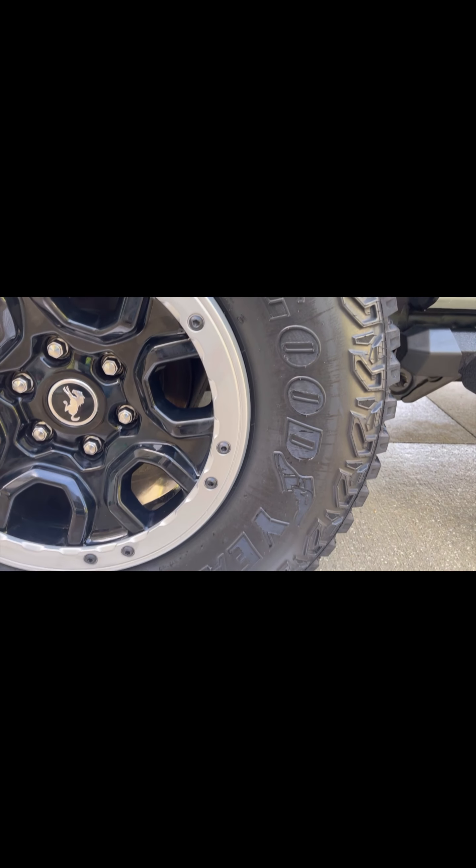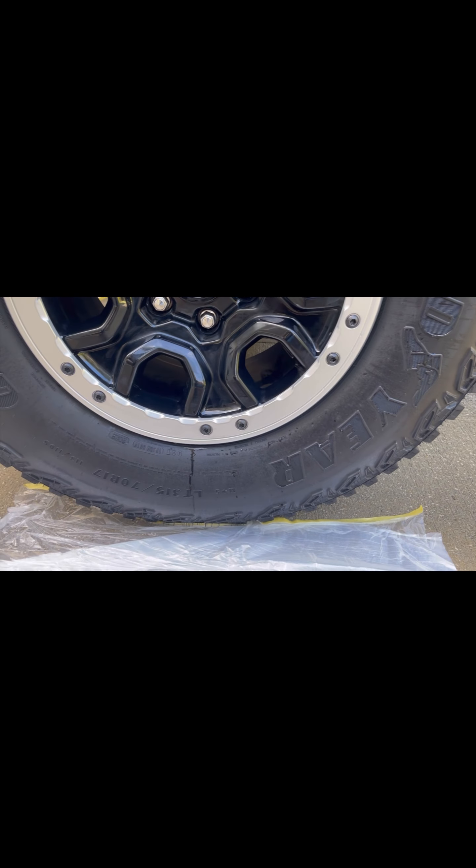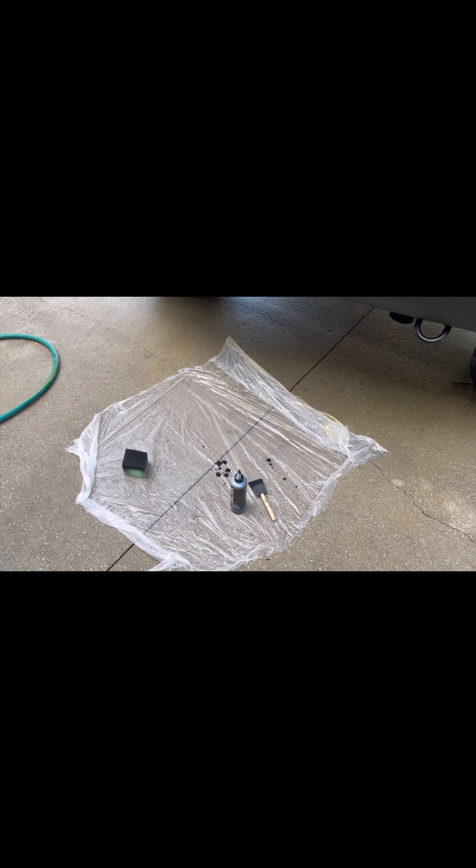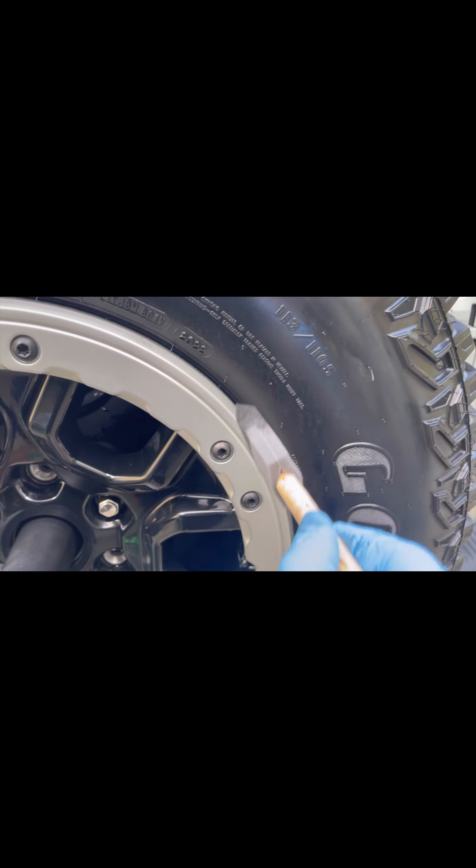You just want to try to get as much off as you can so that this product adheres properly. Make sure you put some plastic down so it doesn't get all over the driveway or pavers. I've been using the sponge applicator that comes with it, and then using a brush to get into some of the nooks and crannies.